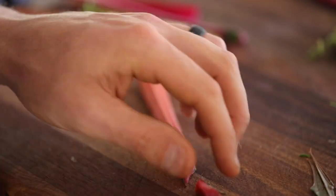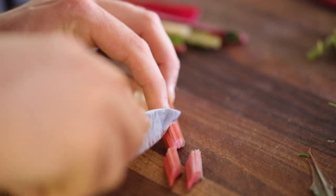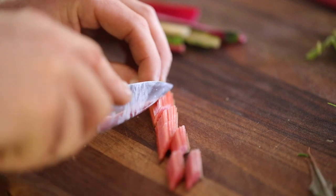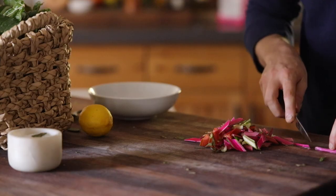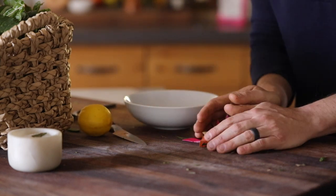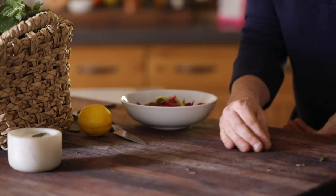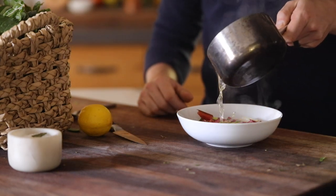While that's boiling, I'm just going to cut these Swiss chard stalks into cute little obliques — it's going to be a beautiful garnish. I'll put them in a bowl and then pickle them with this warm or hot pickling liquid.